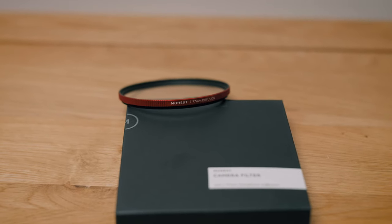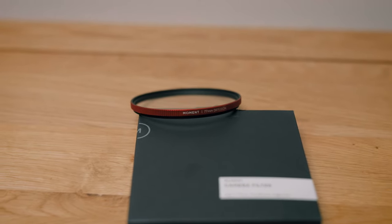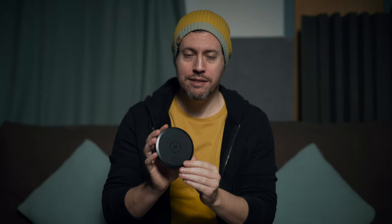It comes packaged in just a really simple box, and I appreciate this because I hate it when they use too much plastic in packaging, and this looks great as well. The filter itself comes in this quite cool case — it reminds me of like a makeup thing, you know. What do you think? Nice shade.